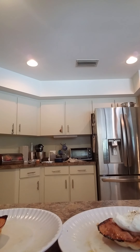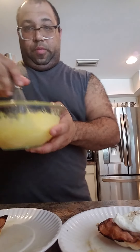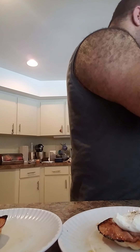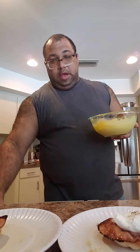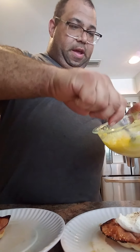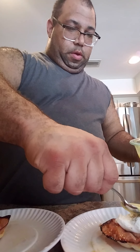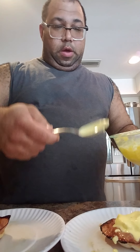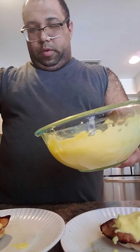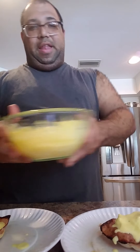Now we're ready for the final component. The hollandaise sauce is good, I just need to use a spoon. You want to try to do this all in one motion if you can — scoop, pour, all on the egg. That's one and two — and there it is.